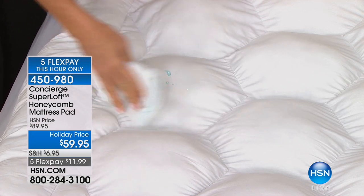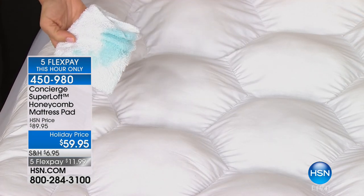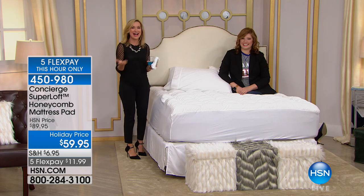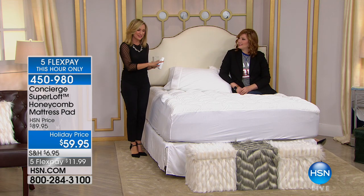This has that stain and water repellency. It's 100% cotton with that beautiful soft reinforced backing underneath — no plastic or laminate. That's going to save your mattress, save the warranty on your mattress, save your stress level and peace of mind.